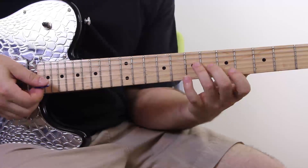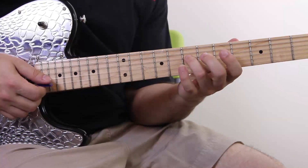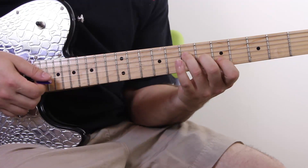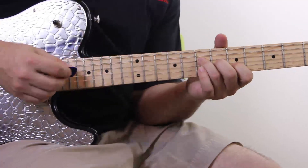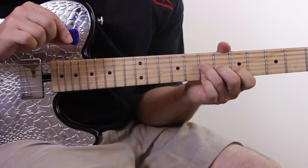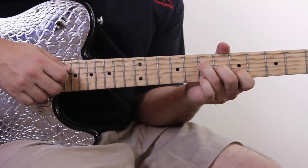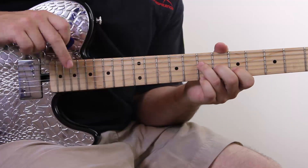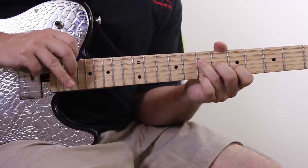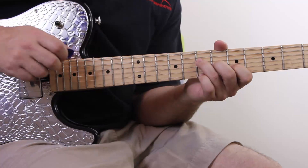I'm starting on an A chord — really a partial A chord just on the D, G, and B strings. I've got my ring finger on the seventh fret of the D string, middle finger on the sixth fret of the G string, and first finger on the fifth fret of the B string. I'm holding my pick between my first finger and thumb to pick the D string, then using my middle finger to pluck the G string in an up motion, and my ring finger to pluck the B string.